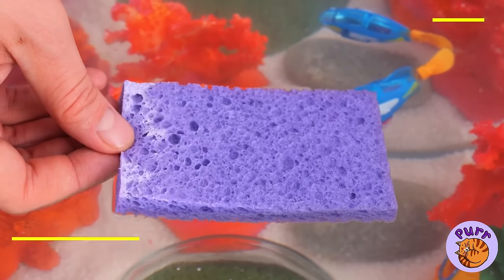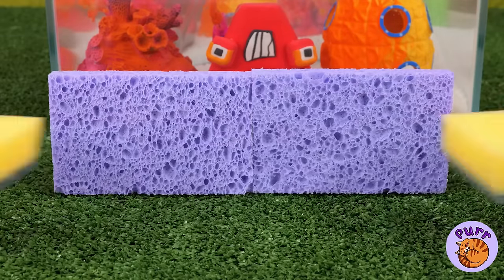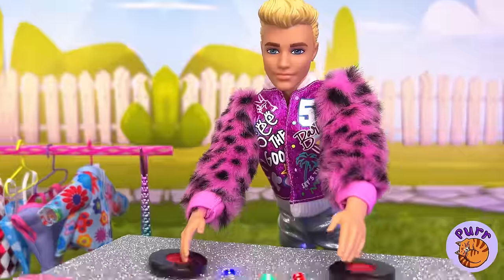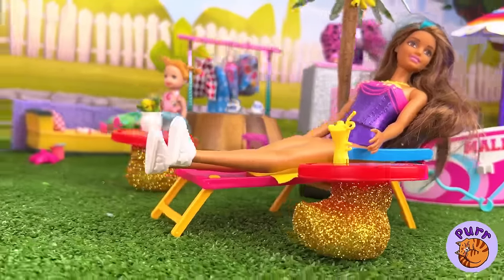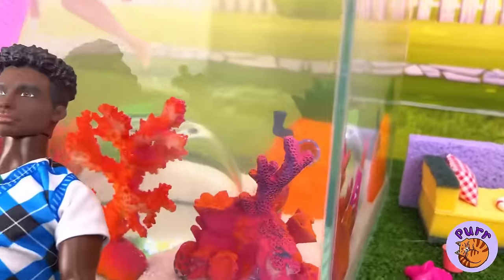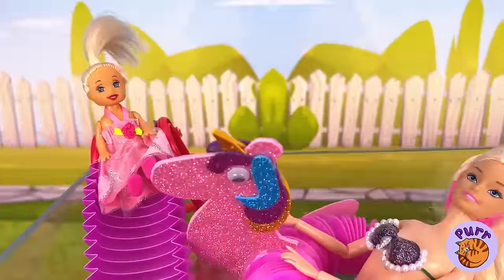Wow, water makes it a sponge. And now watch it turn into a couch. We're really getting the party started. Everyone's really relaxing. Come on over — the water's fine.